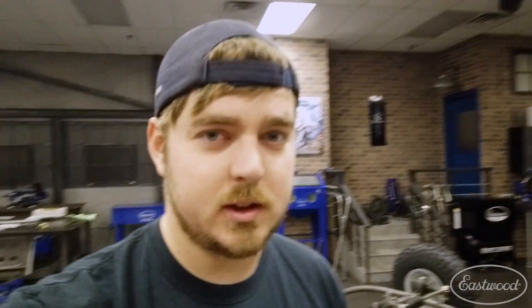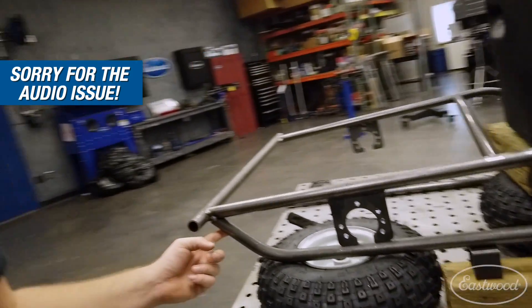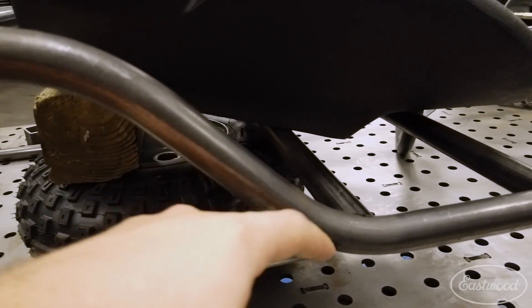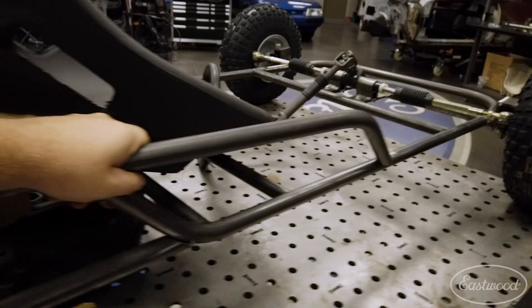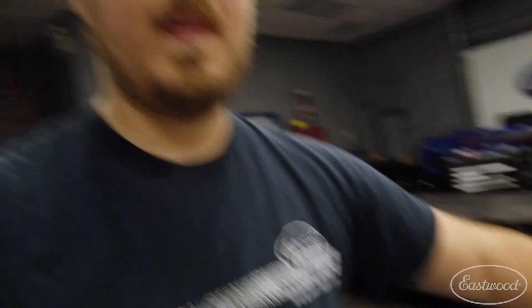We got our seat here — just a cheap Amazon one. What we're doing next is creating bracing down here for the actual frame. On the other side, we already did one. Basically we're throwing it in the tubing bender, creating a 45-degree angle right there, then doing a really hard notch. We also created a second piece that goes just like that, which gives it a little flare, a little depth, and adds some structure. We're going to show you guys how to make these pieces for the other side.